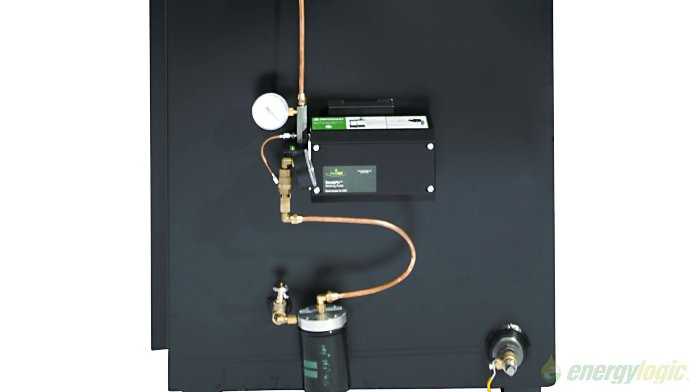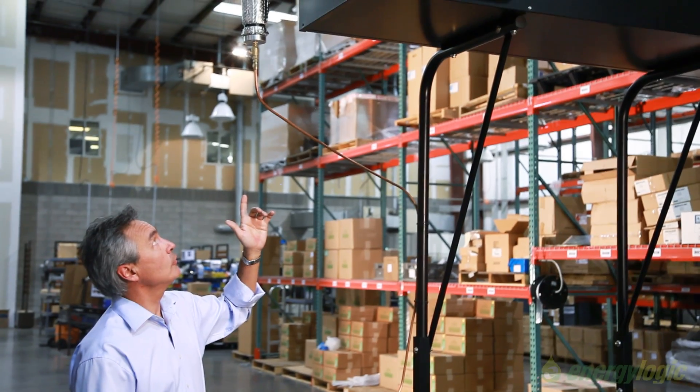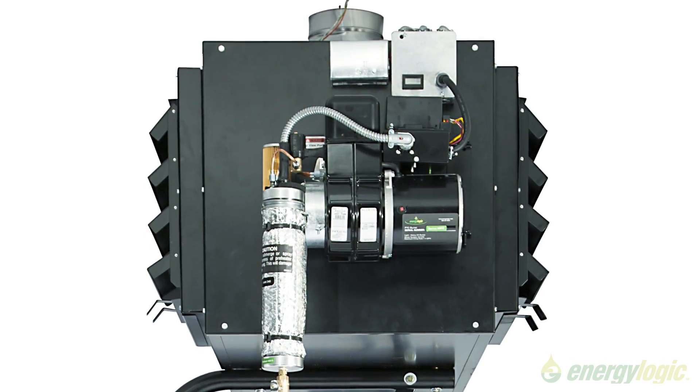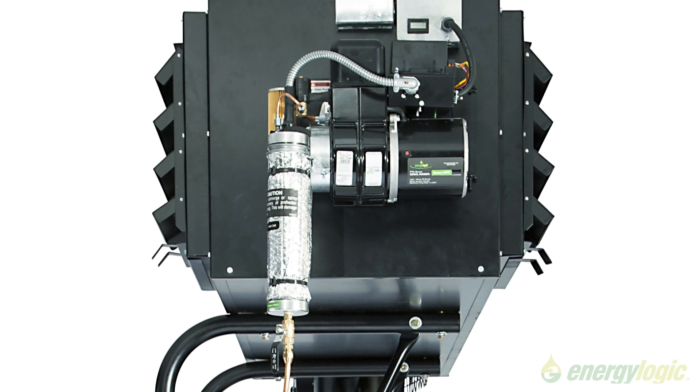We can also burn pure synthetic oil. If we talk about our patented burner system, it starts with the preheater right here, which is also patented. It holds a very large volume of oil so you always have plenty of oil on standby and ready.